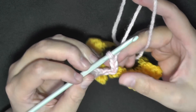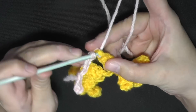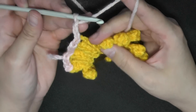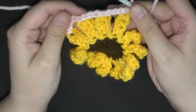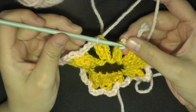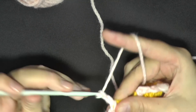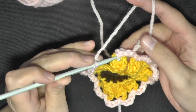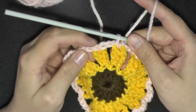Continue to connect all your petals all the way around. For the last chain 3, since a slip stitch is pretty much a chain, between the last section you only do a chain of 2, then slip stitch in the very same stitch you used to slip stitch your color on — which creates the 3rd chain for you.